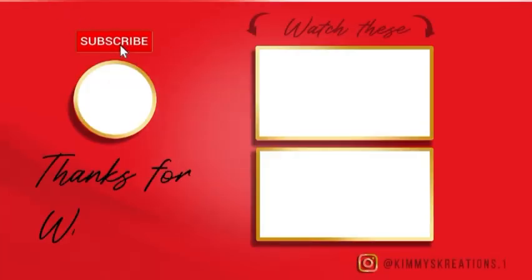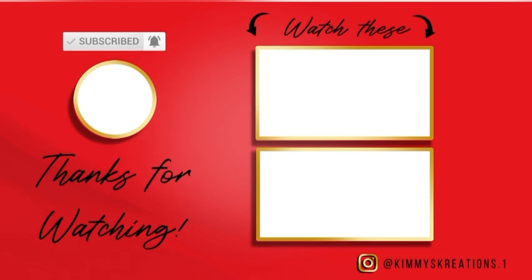Here are some other quick dinner meals that I think you guys might love. Don't forget to like, share, and subscribe.